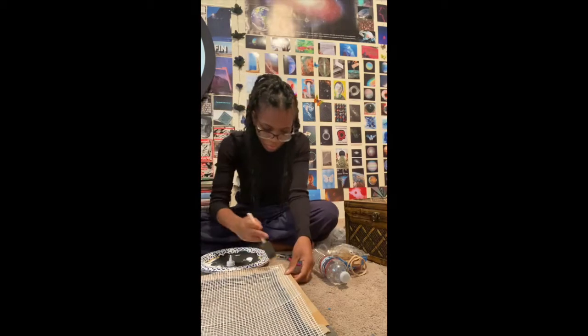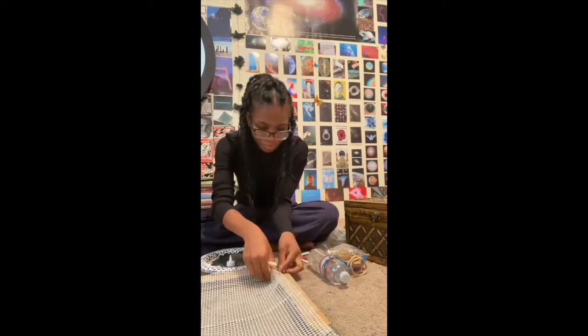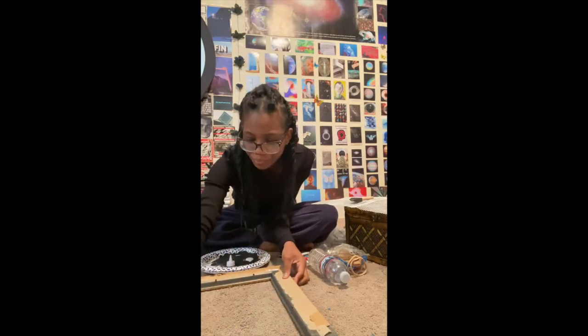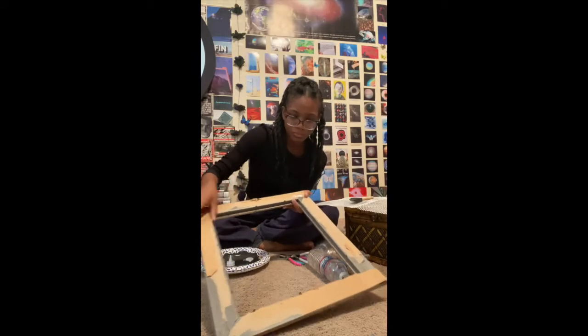I'm going to make a few of these, so I wanted to experiment with different methods. With this one I did the glue thing, had the clips, and did it over the back. With the old one I just used glue, there were none of those little clips, and I did it inside the ridge. So I'll experiment as I find different cute frames.